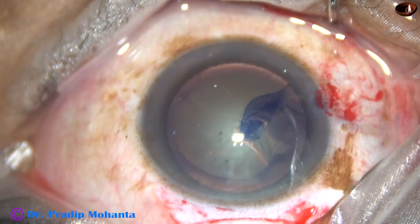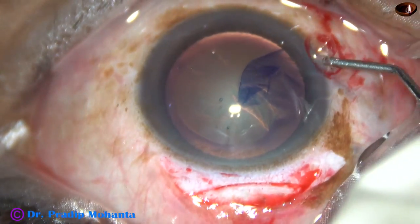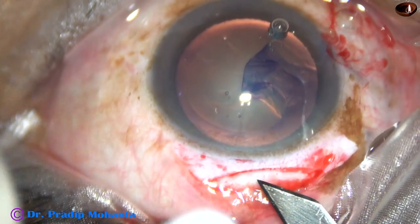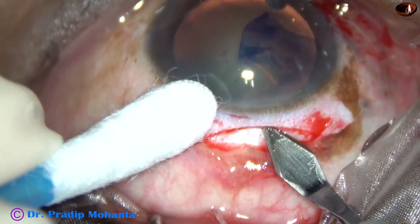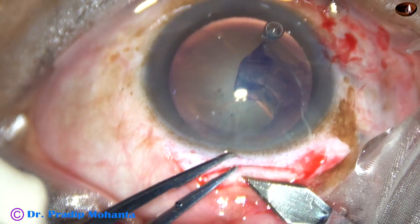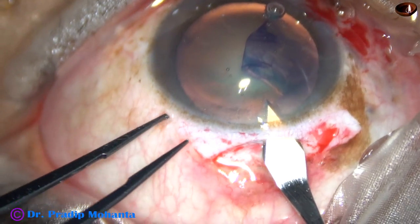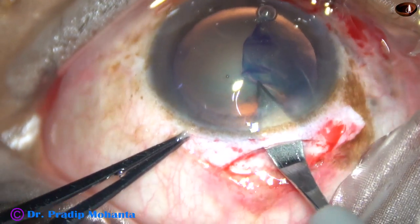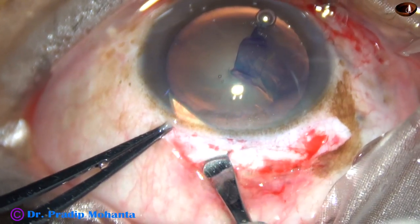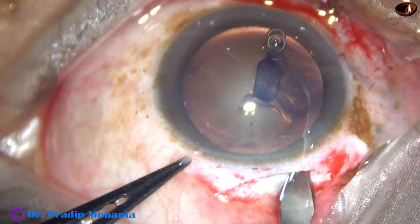This is a real-time surgery and you are watching each and every step. Now see how to open the tunnel: take a tooth forceps, hold the anterior leaf, go to the anterior extreme of the tunnel, and then go downward. Cut when you go forward — this is very important: cut when you go forward.